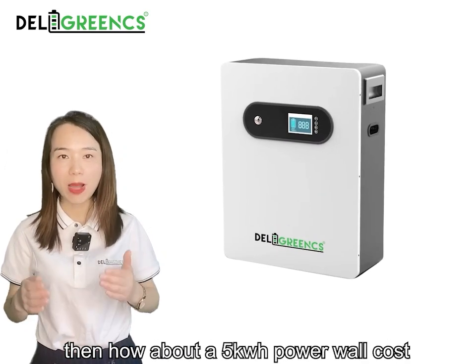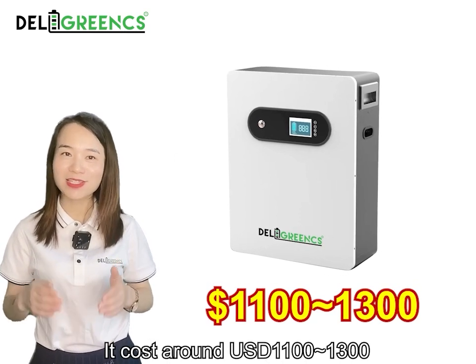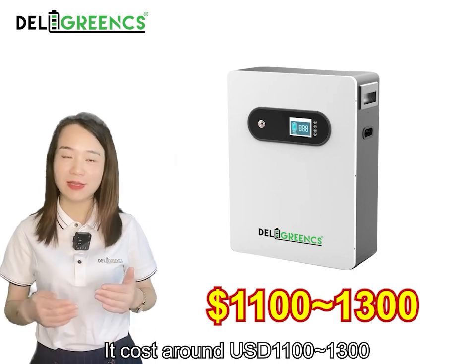How about a finished power wall? It costs around 1100 to 1300 USD on the market.